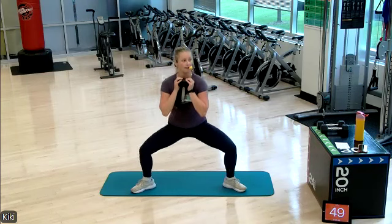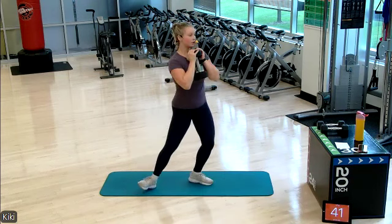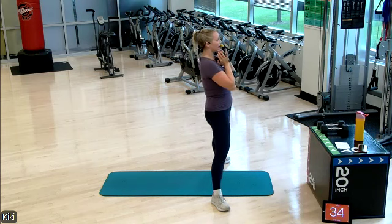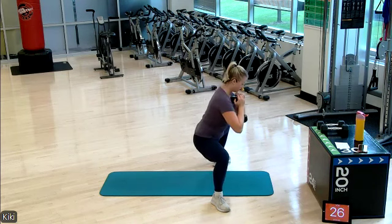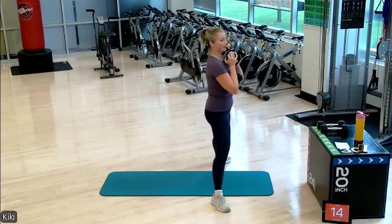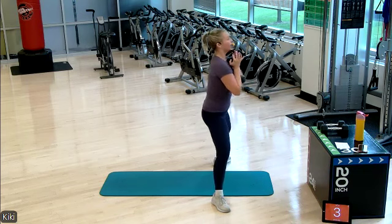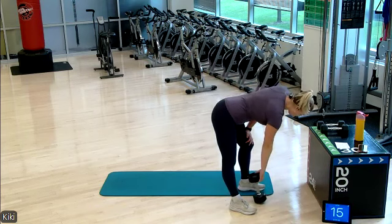Wide legs — sumo squat. Making sure we have a straight back here. Try not to arch your low back. Ten more seconds left — you got it, last weighted squat exercise. Four, three, two, and one! Set this on the floor — we will be using that for our floor series.